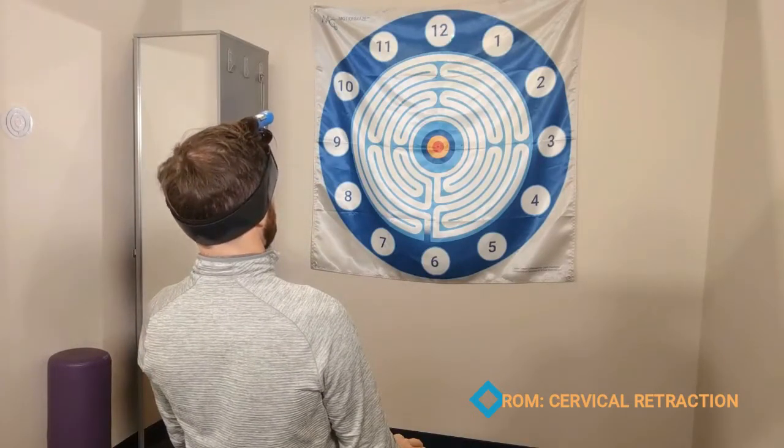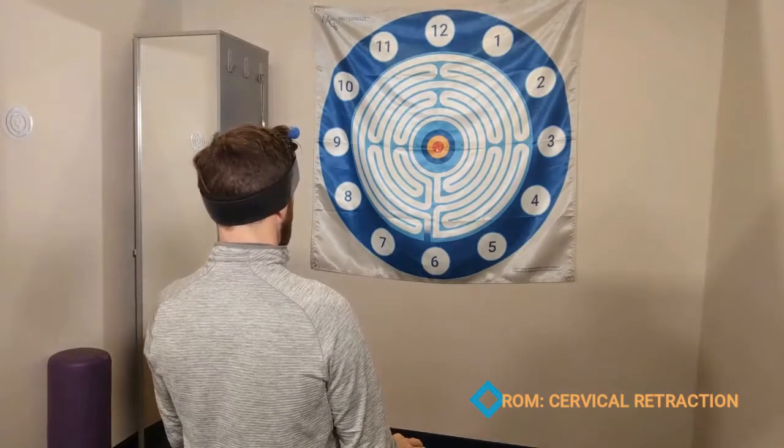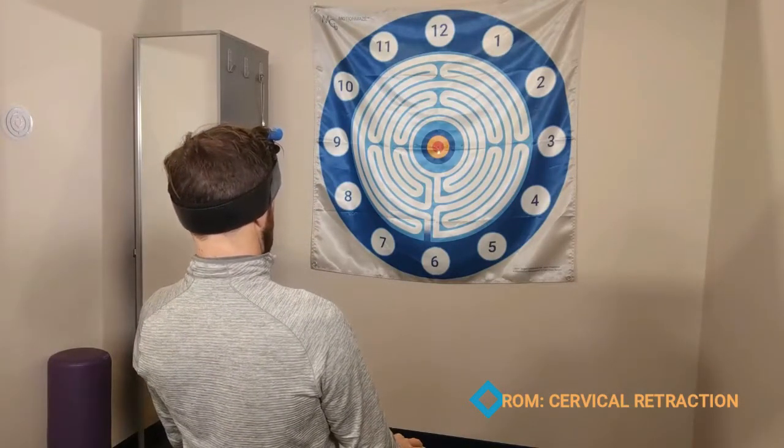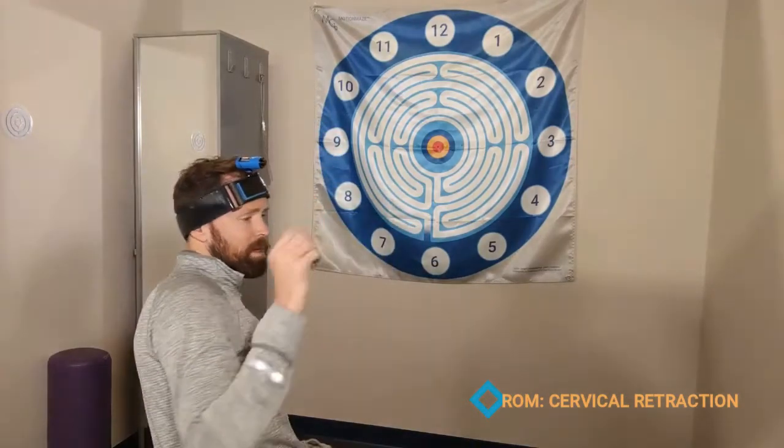Any time they lose it and start to get into a different motion of the neck, they're going to be instantly cued. That allows them to really try to find the end range of their motion and visualize where they might be cheating with their motions of their upper neck.